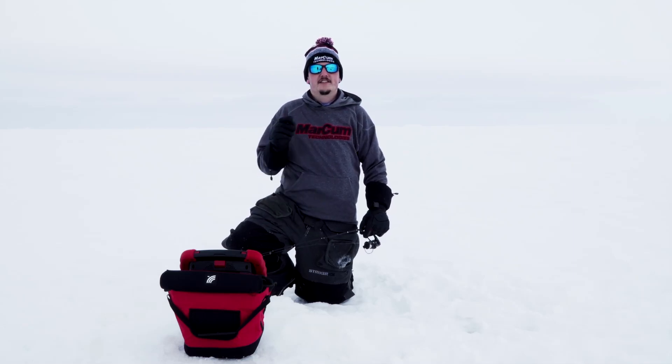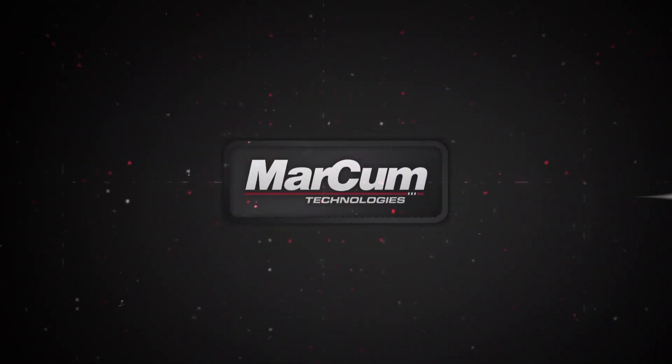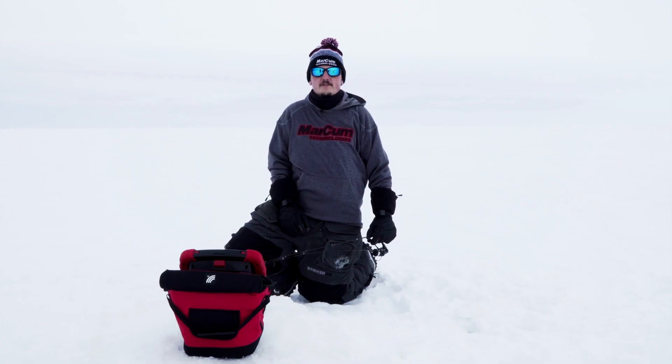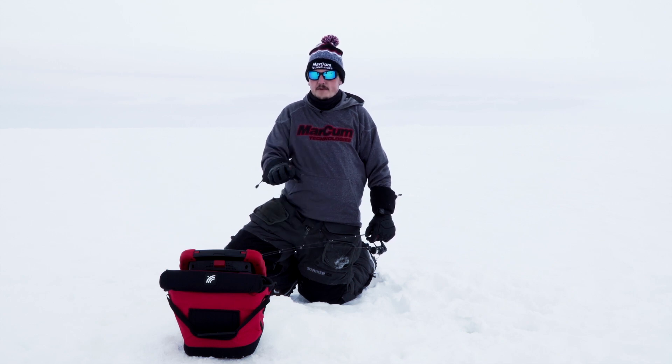Hey, this is Jake from Markham Tech. This is your Tech Tip of the Week. We're here today to talk about the digital series and a couple of settings that are very important when you're setting up your system.